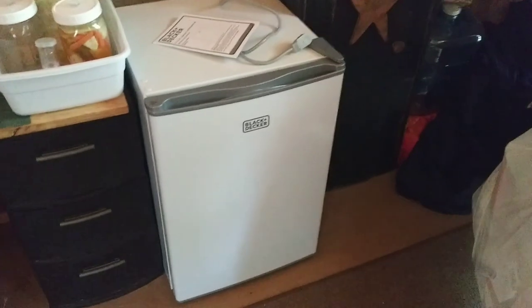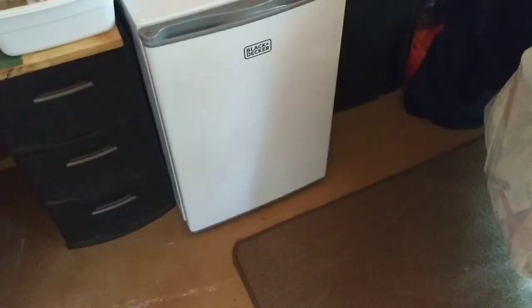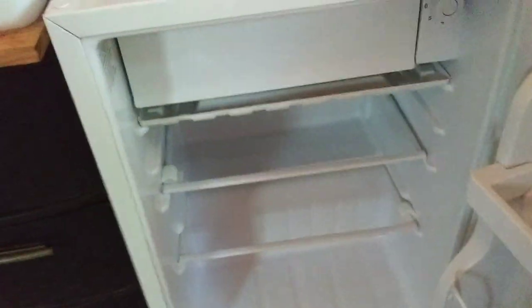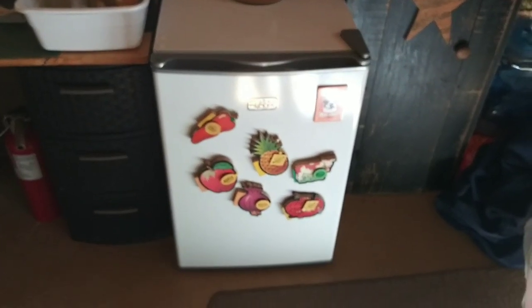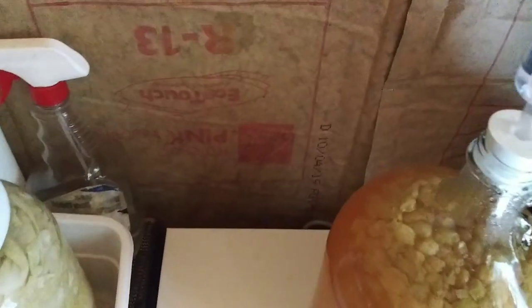I put it on this side of the house because this is the coolest side. I've got a long, extra-long heavy duty extension cord that I can hook up to it. Before I do anything I'm going to read the instructions. Oh my god, I'm so excited — look at this! It's got a little drip tray and it comes with a cute little ice tray. I've got it a few inches away from the wall — it says you need at least two inches — and I'm keeping an eye on it to make sure it's not heating up.